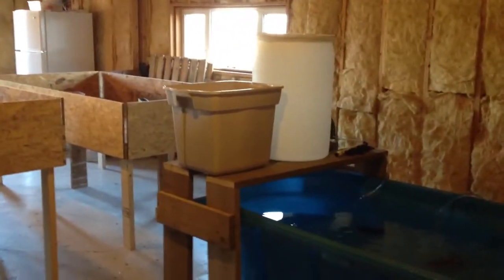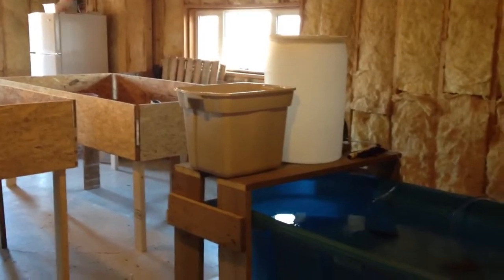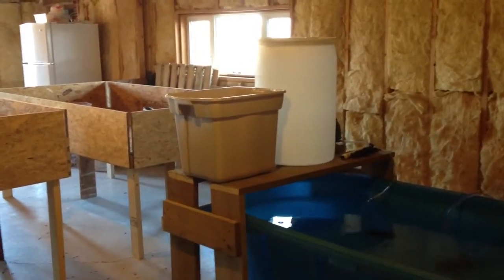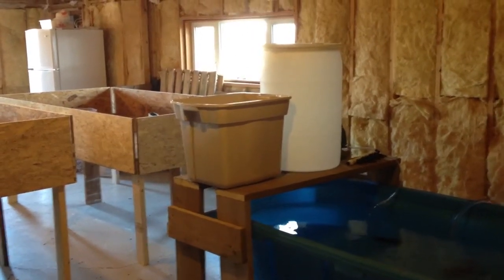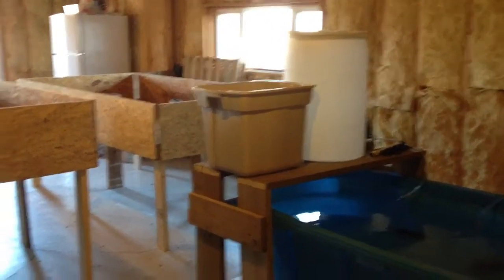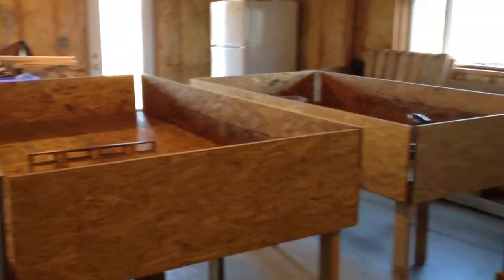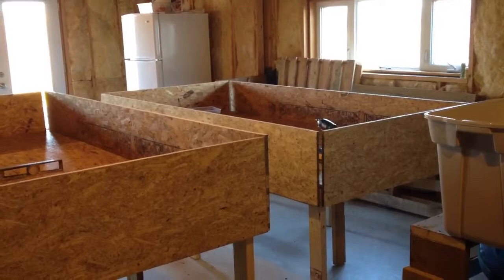Right here you see two barrels — one is a swirl filter, the tall one, and the other one is a bio filter. And then we have two large grow beds, one a little bit higher than the other one. Each grow bed is approximately four by eight feet, so it's about a sheet of plywood.